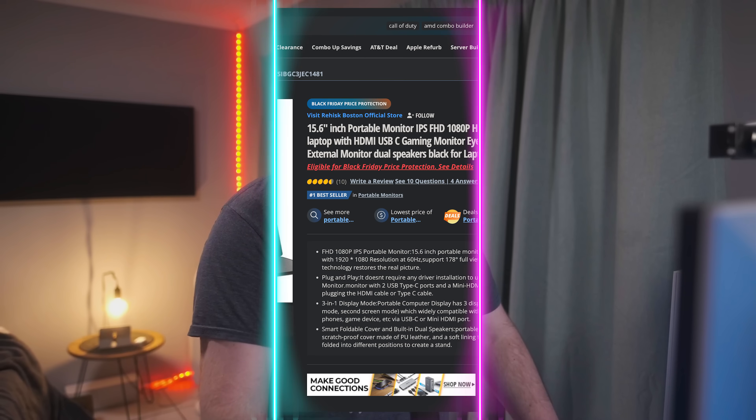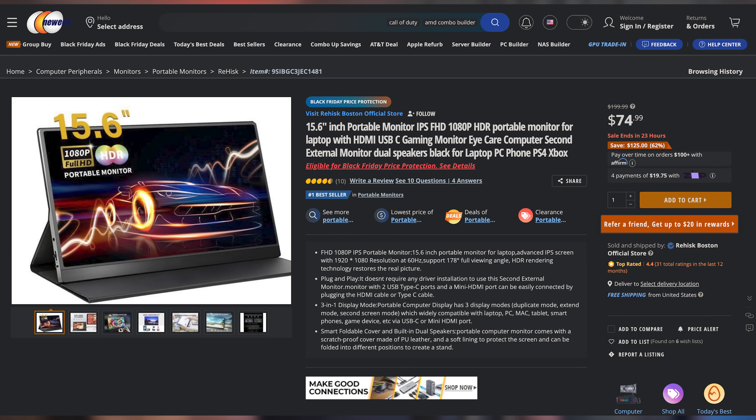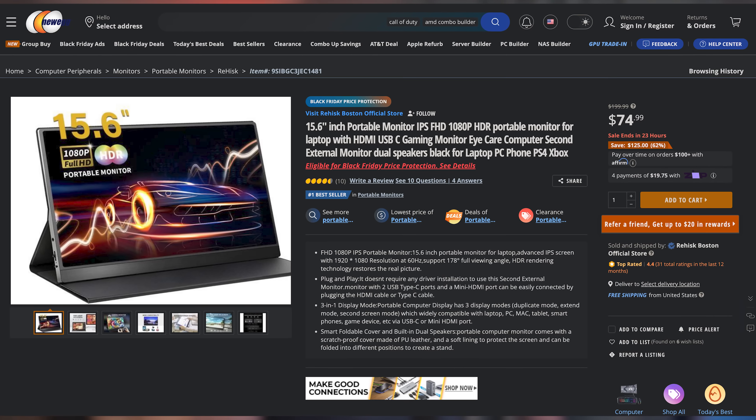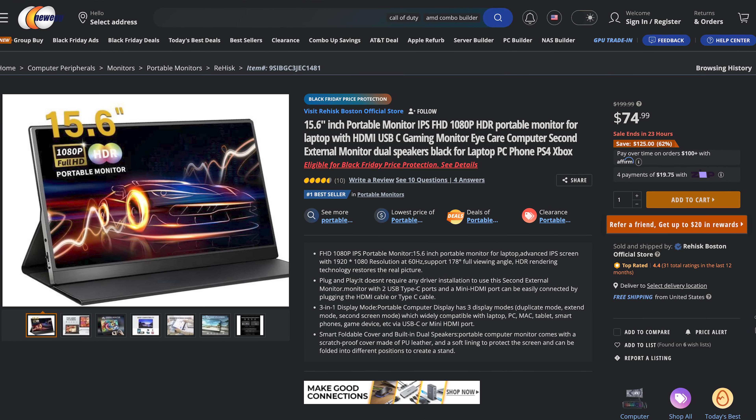Happy Monday, everyone. Welcome back to UFD Deals, bringing the hottest tech deals on the internet — hopefully these deals get you started off right this week. We have the Rehears 15.6-inch 1080p 60Hz IPS portable monitor. I am the biggest fan of portable monitors — I have one mounted vertically right below my camera so I can see everything. You can pick this one up for only $74.99, making it $125 off.